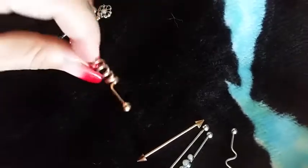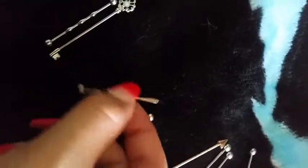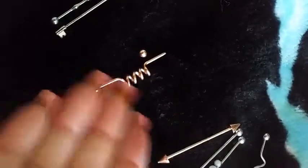This one however came stripped, so I could just take the ball off no matter how much I spin it or twist it on there. It won't lock on or hold on, and this is the one I wanted to wear today.